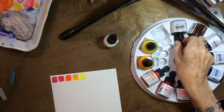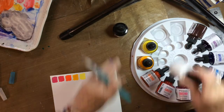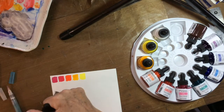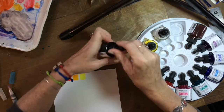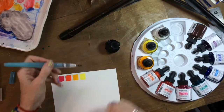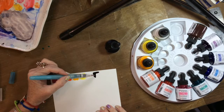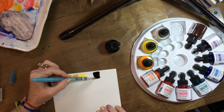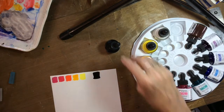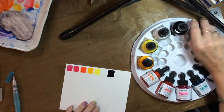Next would be black — this is carbon black, but it is watercolor, not carbon black ink. I'll make sure I don't hit the white here. Black is very strong also. These pigments are just amazing.